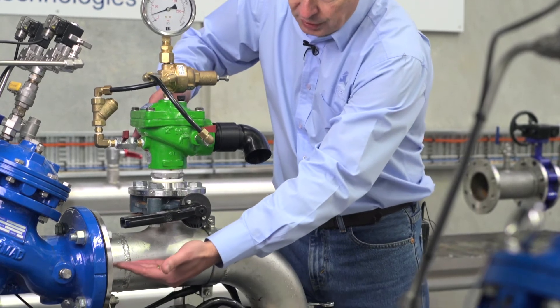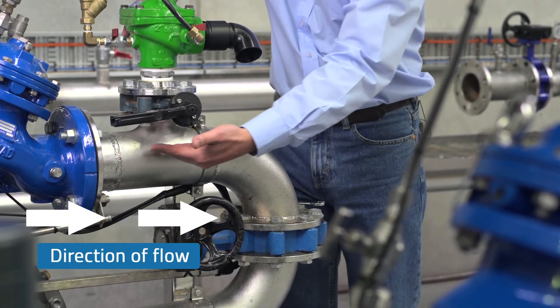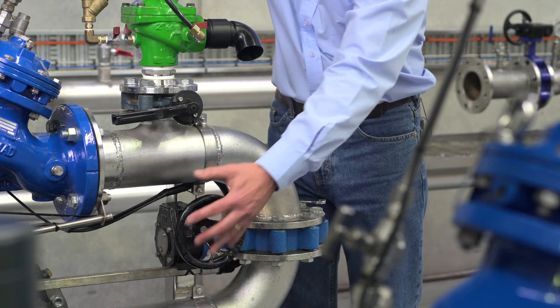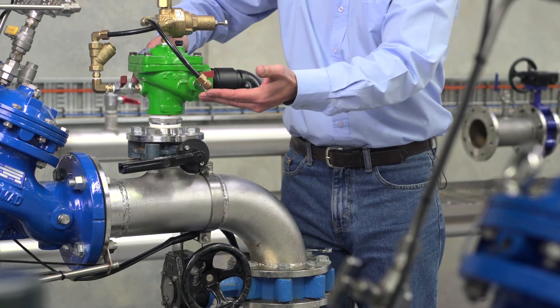We have water travelling through this pipe from left to right. The pump is supplying water in this direction and we're able to throttle the pump or increase the pressure by using this isolating valve. We also have the butterfly valve isolating water pressure from the relief valve.